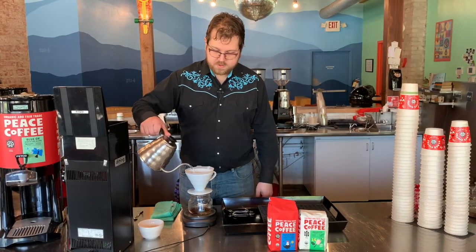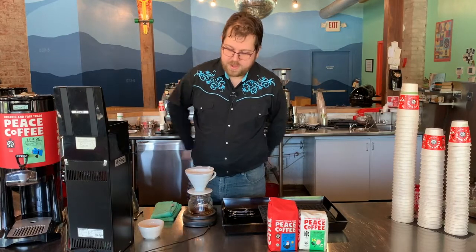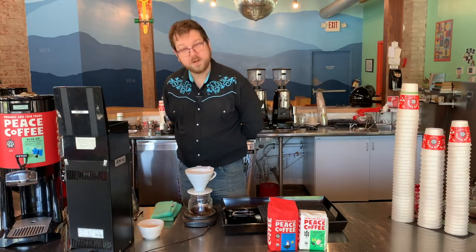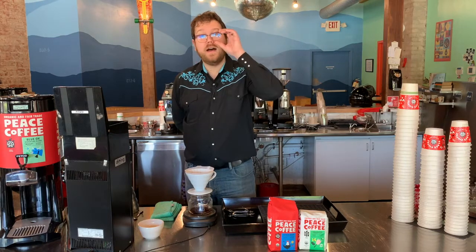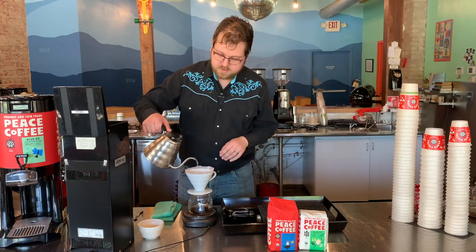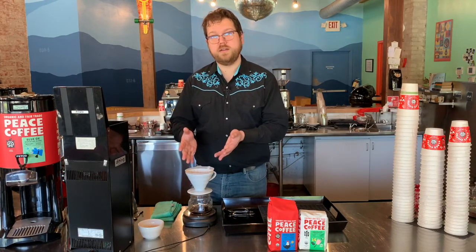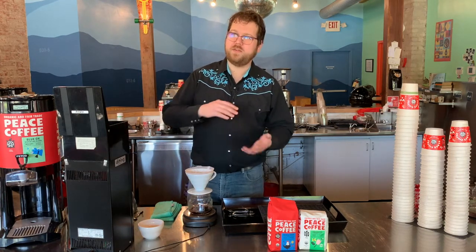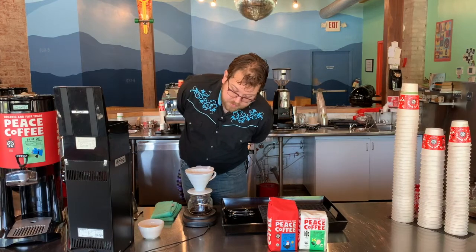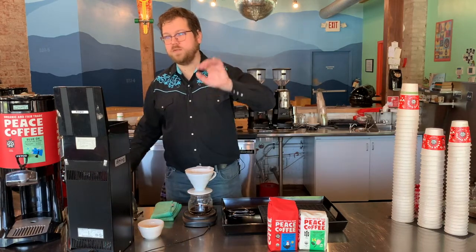Now I'm going to do my first pour — just going to get everything kind of wet and saturated here and step back. You can see how on top we have some dark spots, some spots where things are clinging to the sides of the filter. I'm going to wait just a little bit to let that settle and really reveal where those dark spots are. Then I'm going to pour again, and that's going to push those things that are floating and clinging down to the bottom of the slurry. Pour again — nice and slow, nice and even. You never want to pour all the way to the top, because then you'll never be able to pour any higher to wash those things away. So pour in pulses gradually.